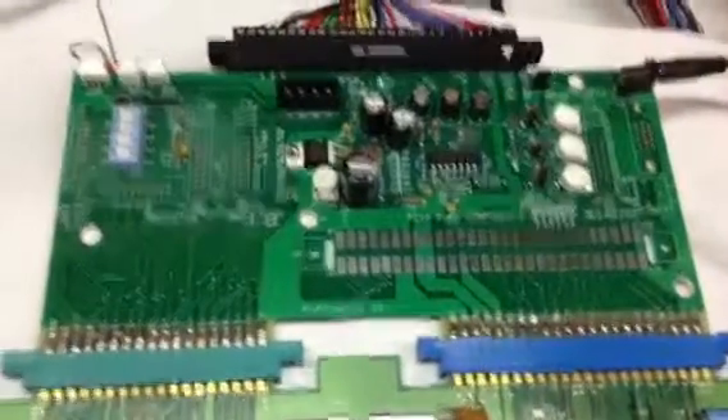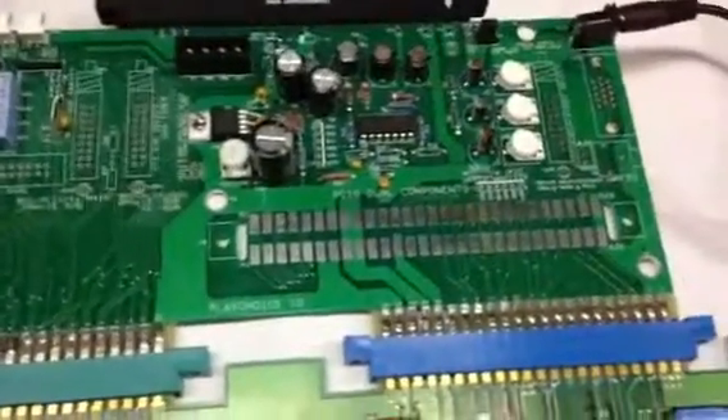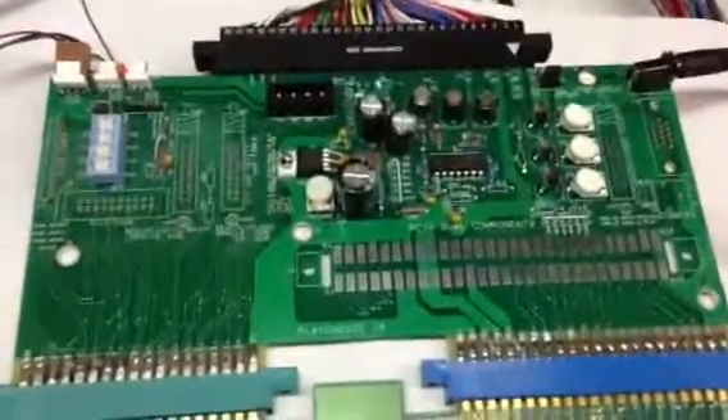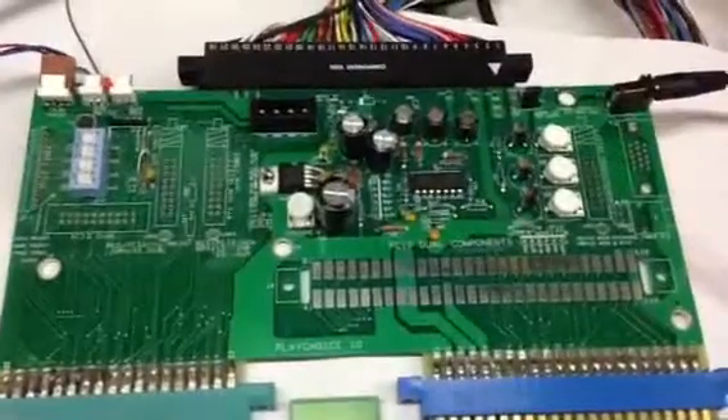This is the PlayChoice 10 Inversus Board to JAMA adapter. This is the basic version that I think most people will want. The deluxe full-blown version I doubt many people would use or need — it is good for testers and repair people.